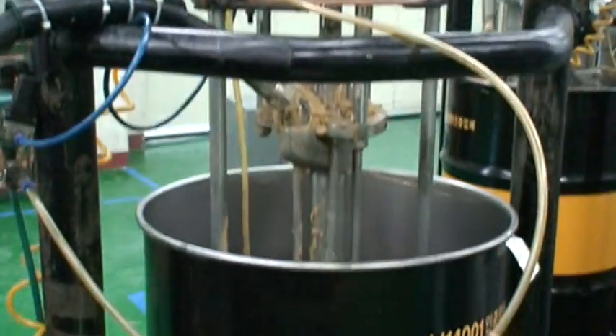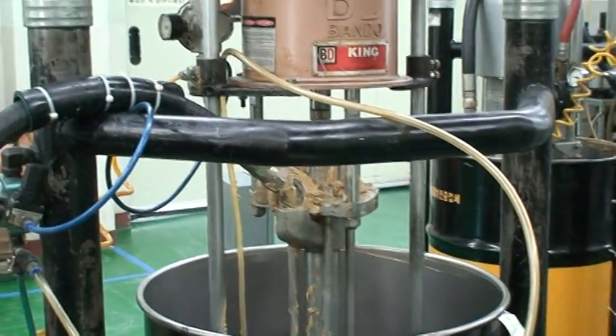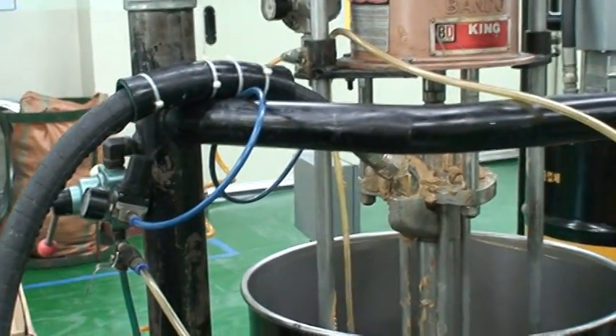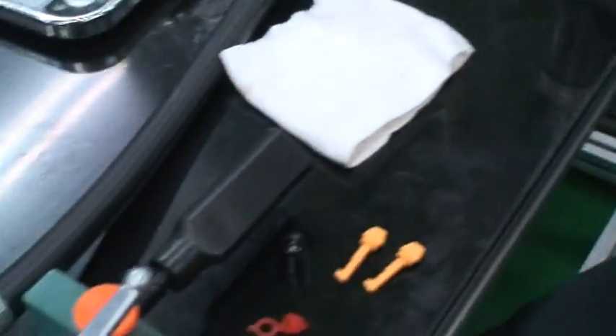This is a demonstration on how to fill the Pulsar Lube S spring type lubricator. We use a pneumatic pump to connect that to your valve.